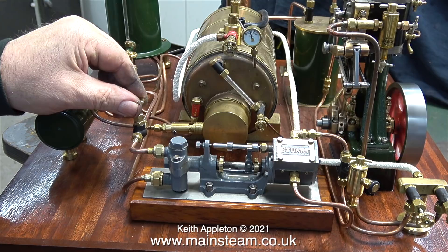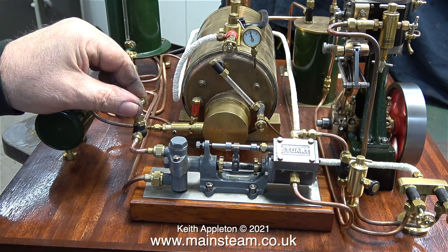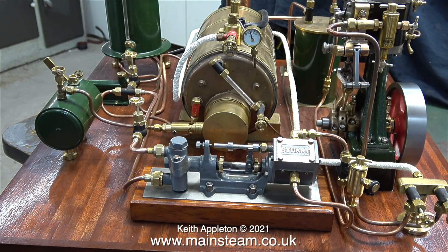Later on in the video, a bit of a problem developed with the engine, but I'll stop the narration for a while so you can hear the sound that the steam plant is making.